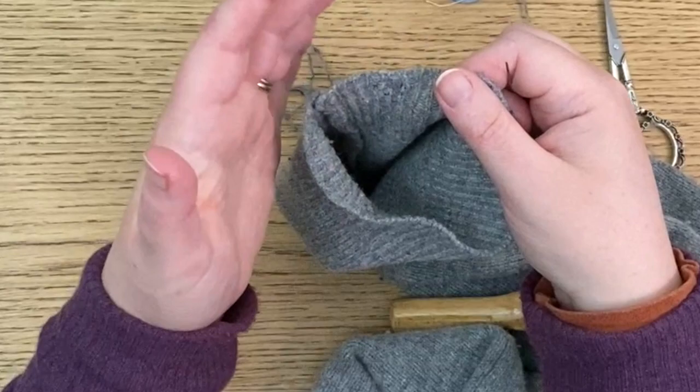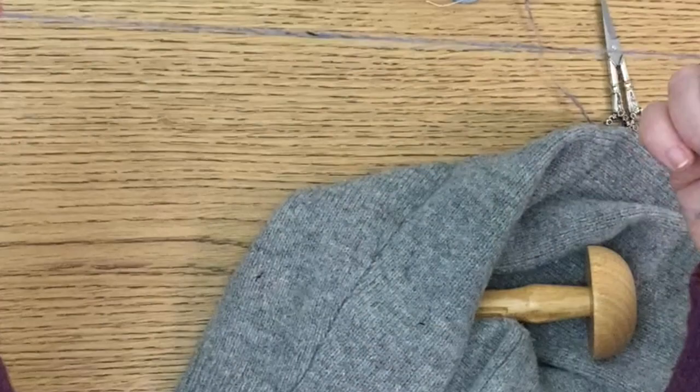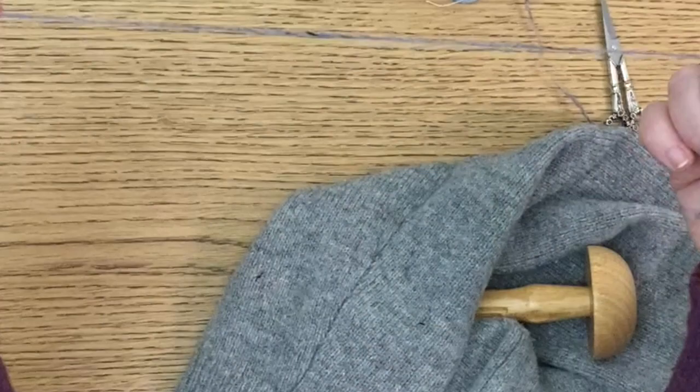I'm going to sit here and do this other hole, which is much, much smaller. I won't — I hope I won't need all of this, but I have got this much thread, especially if it breaks like the other one did.